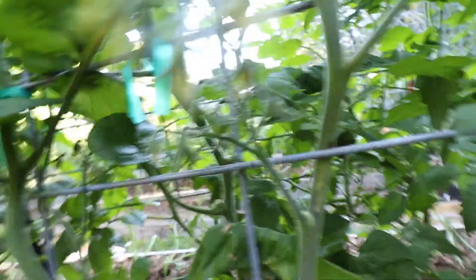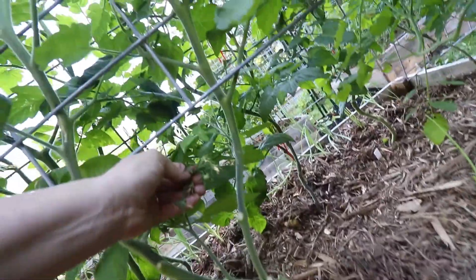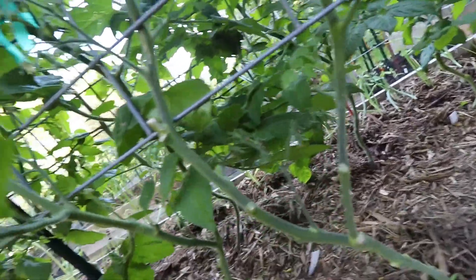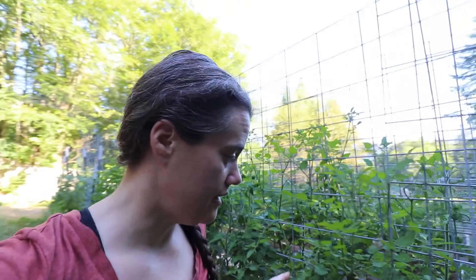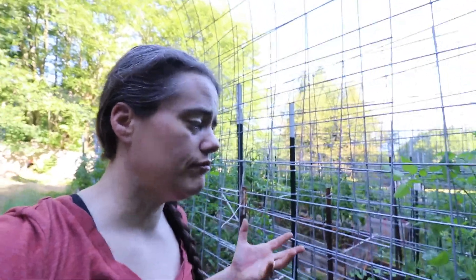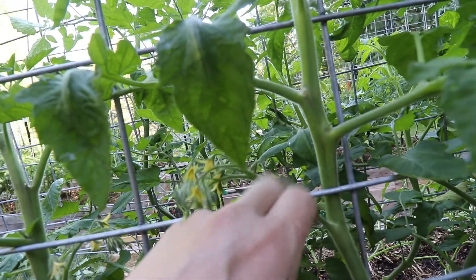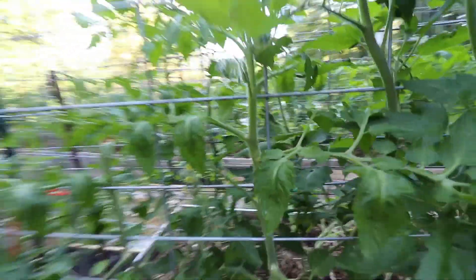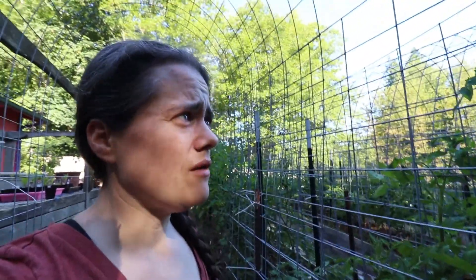This is a Hartman's yellow gooseberry tomato, and this one has quite a few fruit sets — most of those pollinated, which is wonderful. I've been having a big issue trying to get these things to actually pollinate. I've had a lot of flowers drop off. So now, almost every single day, I just go through and tap each of them to give them a little vibration because they're self-pollinating. But if they don't get enough wind — and I've also read recently that if they get overwatered, they won't self-pollinate — I think that was part of what I was doing.